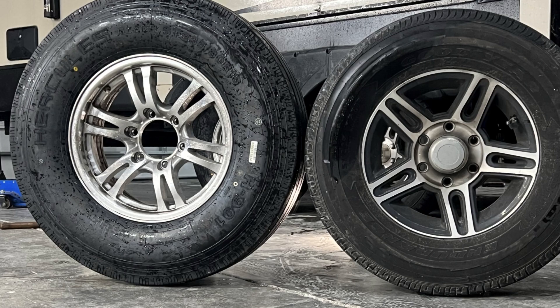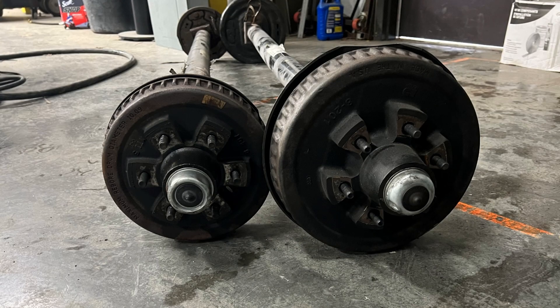Hey guys, this is Barrett with the Gimbing Camper. Today we're going to go over the upgrades we've done to the suspension on the camper because it was way under-built to start with. We've got a lot of stuff coming at you — new wheels, new tires, new axles, new springs. We're going to go over why we did it and how we did it.